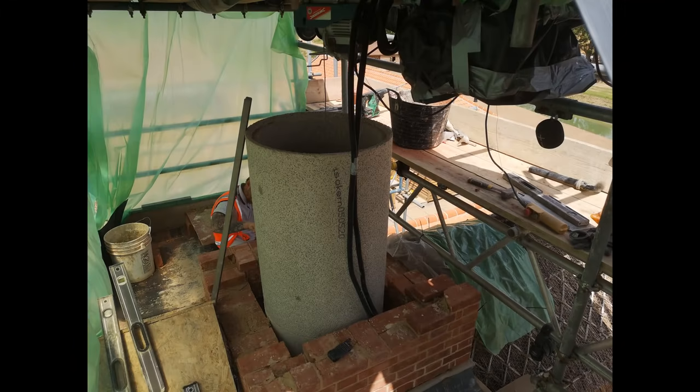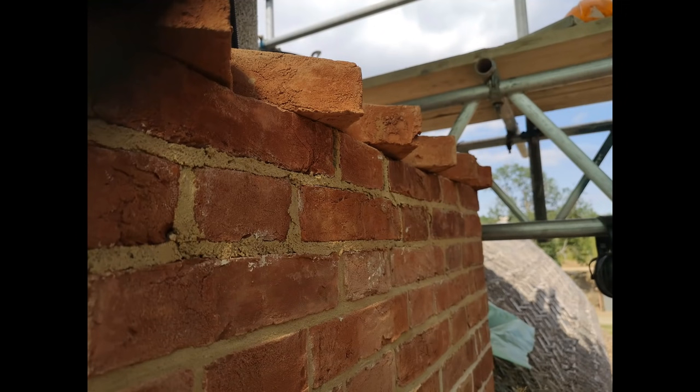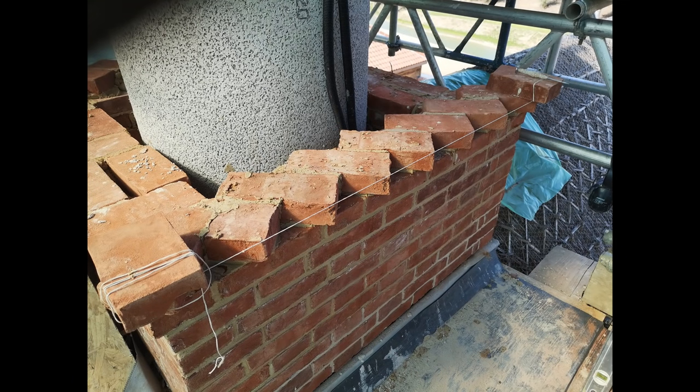Just nice and square, just like a table. We decided to do dog-toothing on here, so they were dry bonded around just to make sure it all fitted. Once we were happy with the position of everything, we then laid the corner ones, lined up and just laid them.